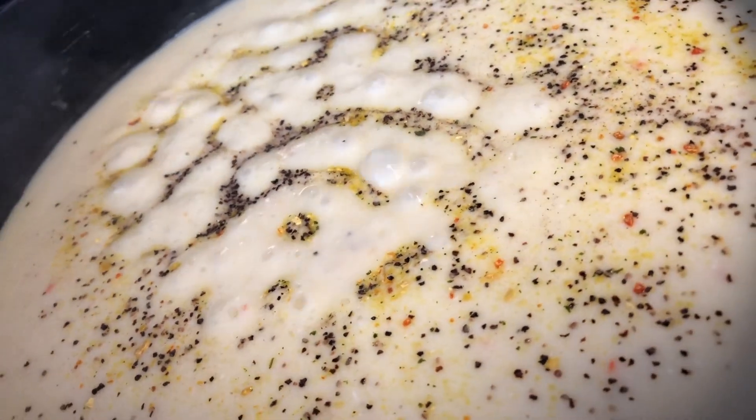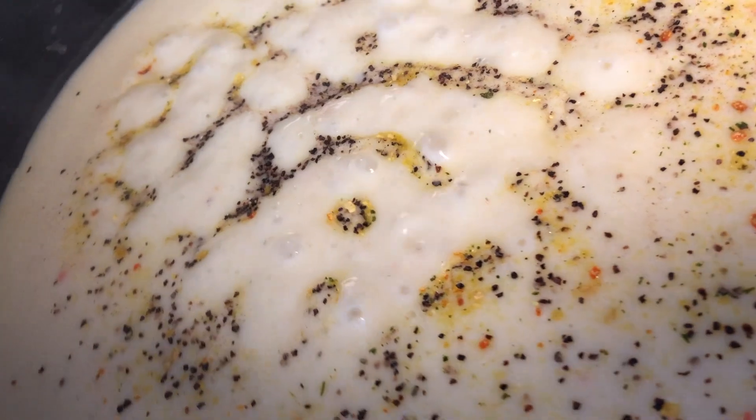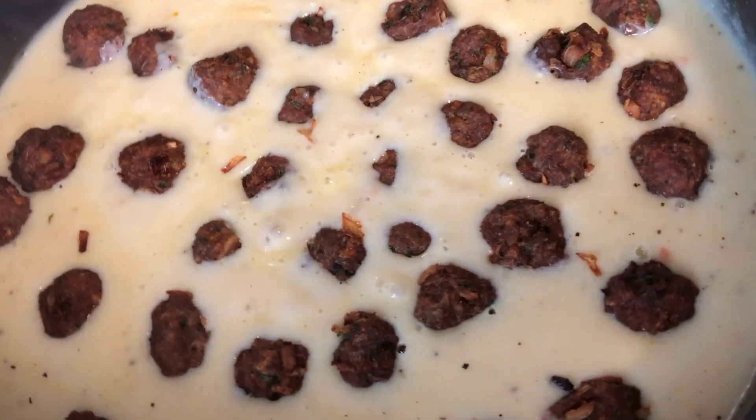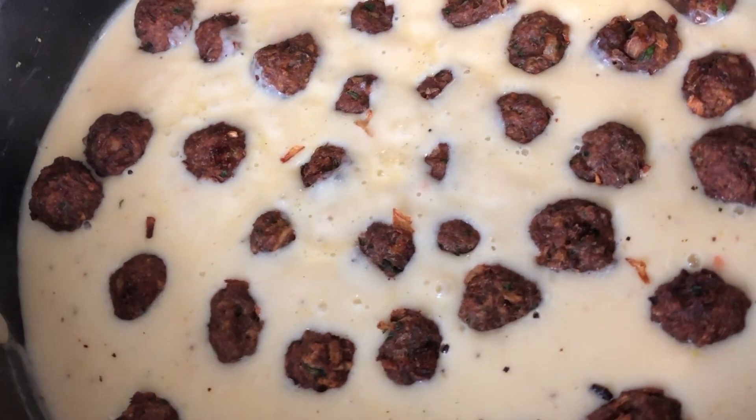Because you're using chicken stock, which is already salty — I do use low-sodium so I added a little bit more Vegeta and some black pepper to the mix. Then I added my meatballs and let this simmer on low for about 25 to 30 minutes.